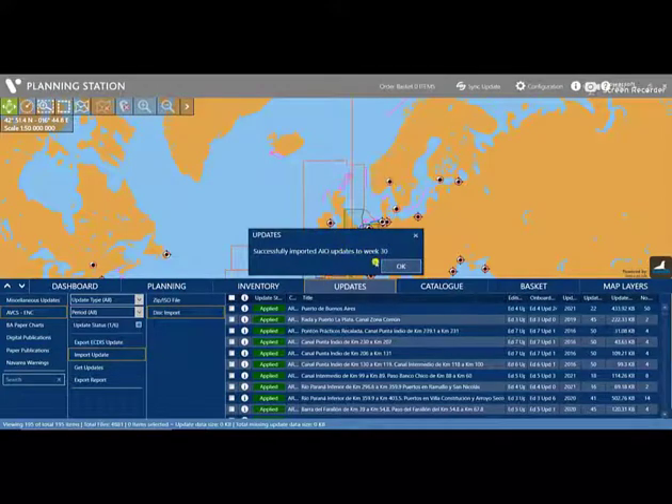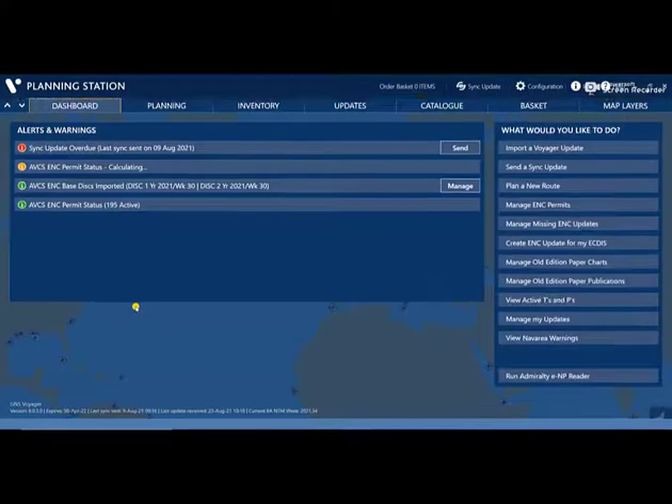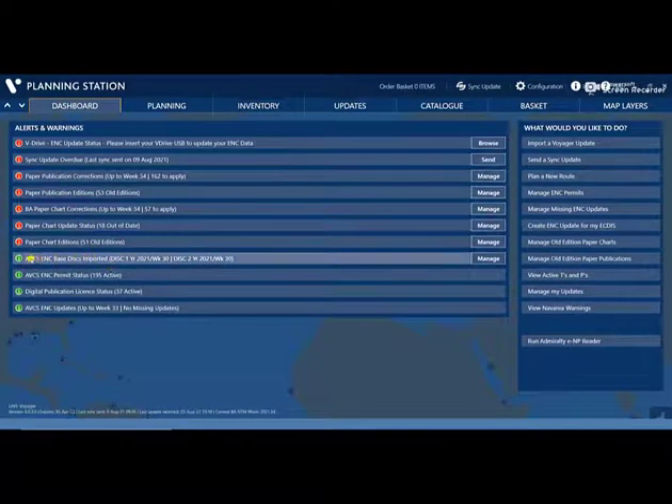The AIO is now completely imported. Go to the dashboard and you can see that my ABCS base disk is already updated to Week 30.